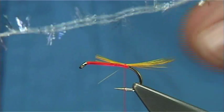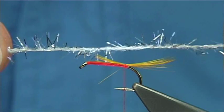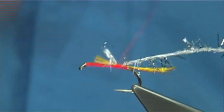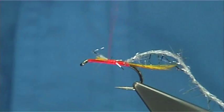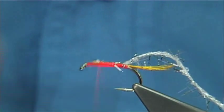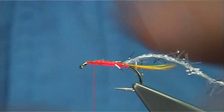Now we are going to tie in the micro straggle — UV and silver. It is kind of translucent but with a blue UV colour and then silver flash. I am just going to catch that in the full length of the body, nice and tight, all the way up. Try and get it to sit the way you want, don't let it twist around the hook. A wee bit of wax on the thread just to get a bit more grip. Now I use the straggle obviously as the body but also as the rib.